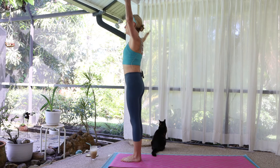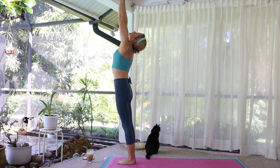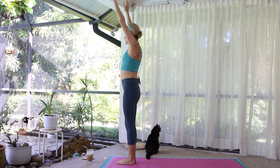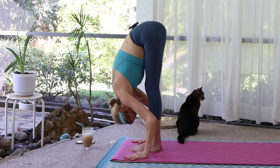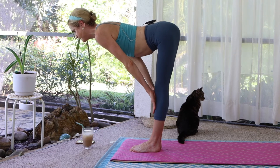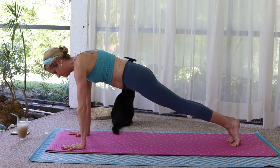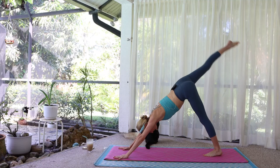Inhale, sweep the arms overhead — three breaths. Lift out, fold forward. Halfway lift, long flat spine. Plank pose. Downward dog, lift the right leg up, hip opens.